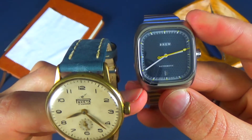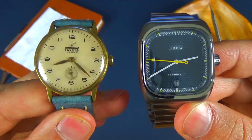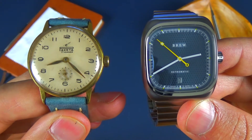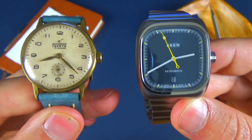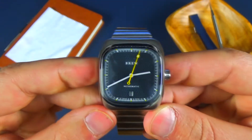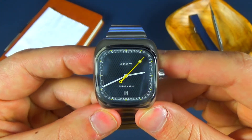If you took the measurement here, it'd be a lot bigger. The lug to lug is 39 and a half. So looking at these side by side, even though they are similar in diameter, they just wear completely differently because of the shape of the Brew versus your more traditional circular shape. So I was kind of worried at first, but pleasantly surprised. Let's actually go through those dimensions.